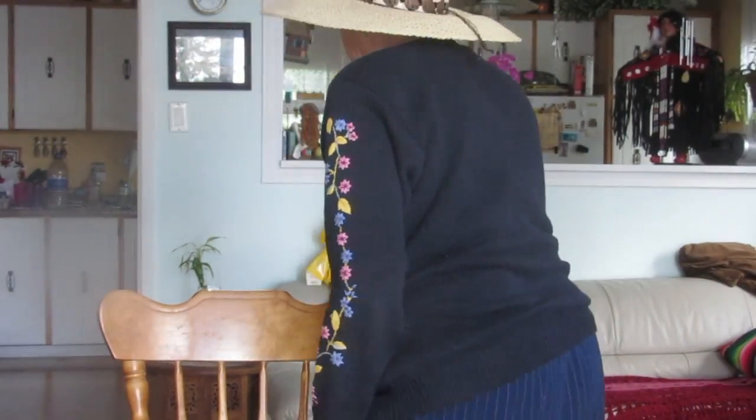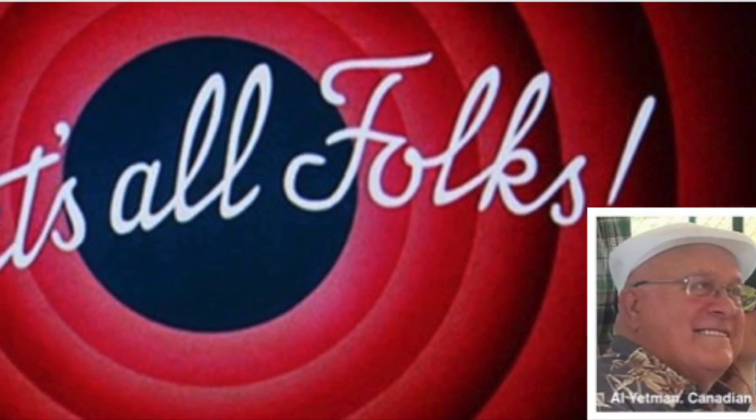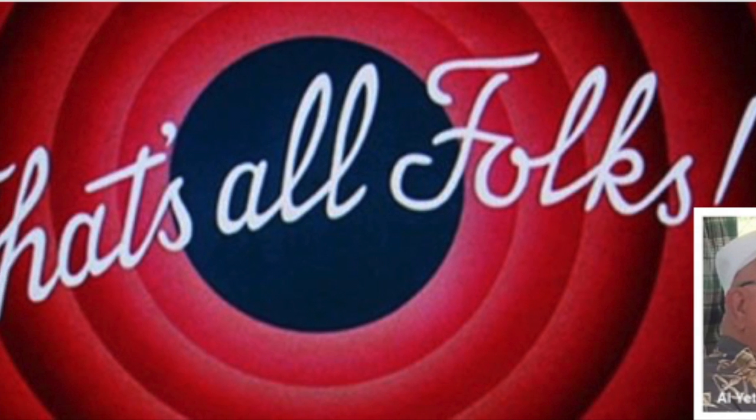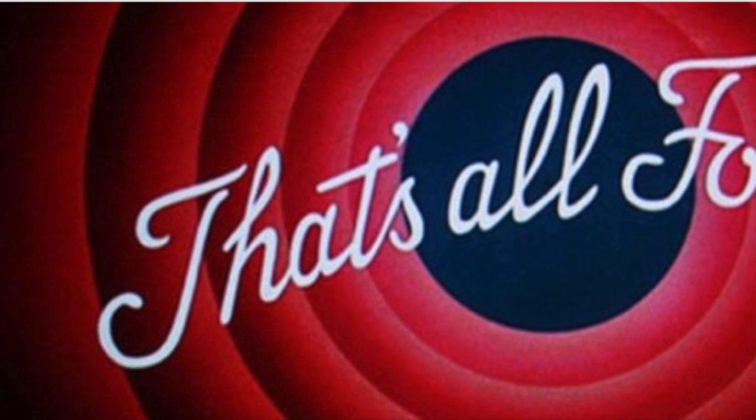That's it? Unless you want to have more fun. No, I'm finished. Yeah, I've got to go. Bye. You're welcome. Bye. Bye.